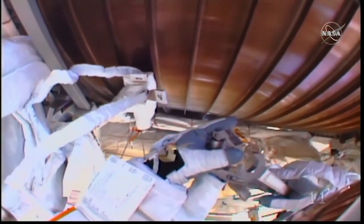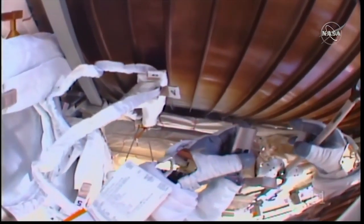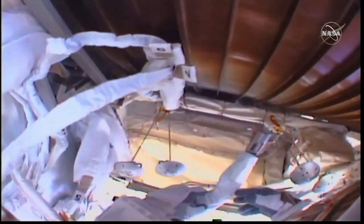This third EVA was the most technically complex, but interestingly also the shortest by about 20 minutes. They attached a new 350-pound pump module to the 7.5-ton AMS, plugged in power and data cables, then spliced together eight of the coolant lines that were cut on the previous EVA.